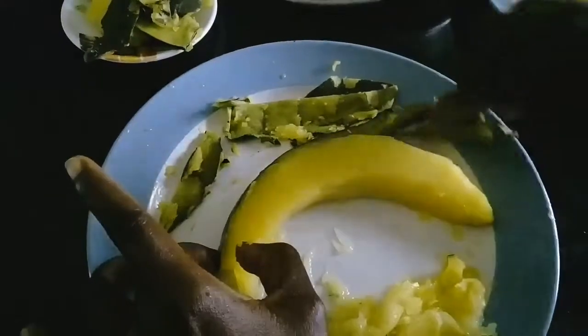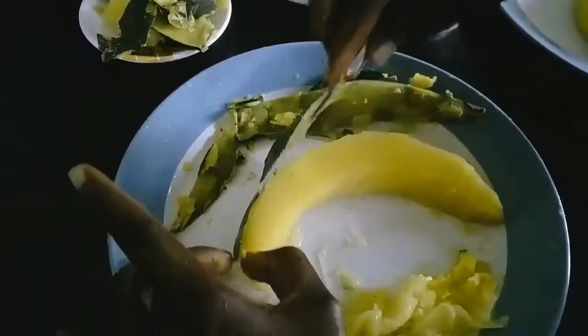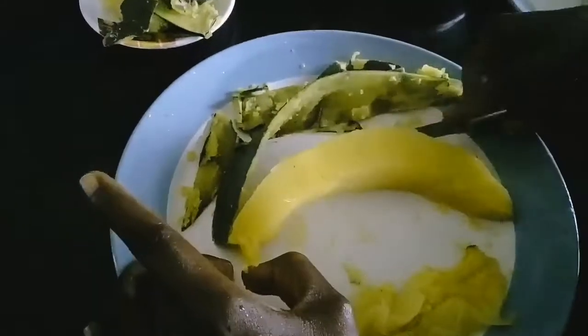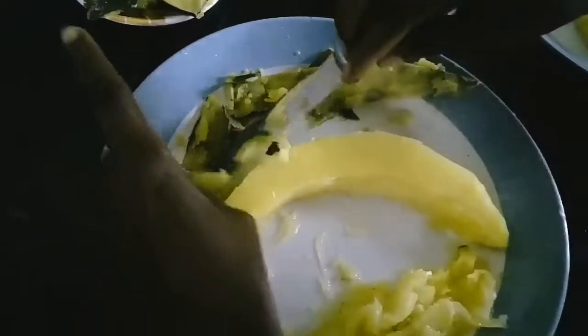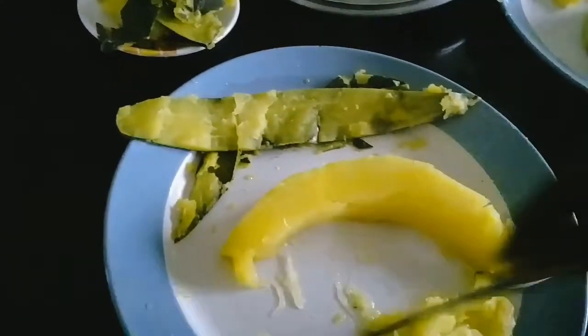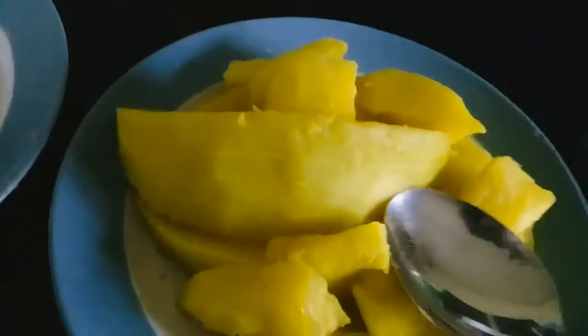I'm removing the skin even while the fruit is still warm — you have to be strong because it's going to burn your hand, so allow it to cool down a little before you do it. I did that for all the fruit — about eight wedges — and now they're on a plate ready to mash.